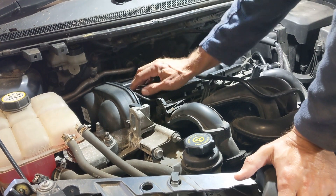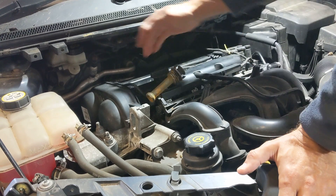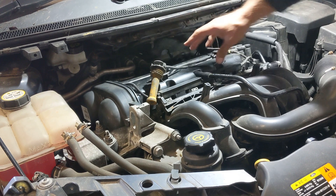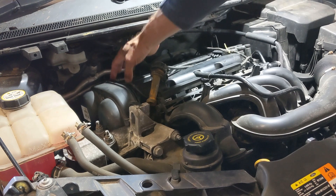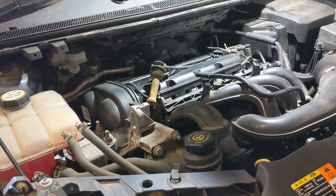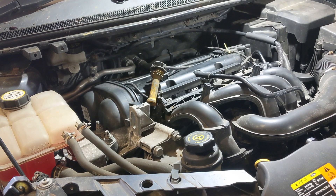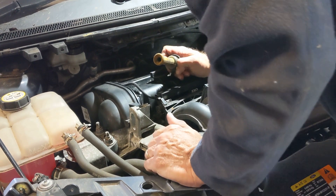I came to look at the spark plugs and popped that off, and in here you've got spark plugs down the middle and your rocker or camshaft along either side. It's all sealed off so the middle is separate, but where those sparks are it was just completely full with water. You can see how bad it was — it was completely chocker.